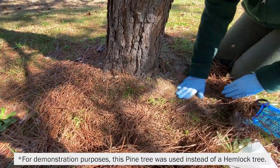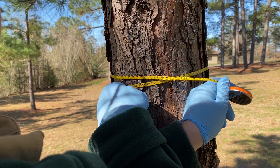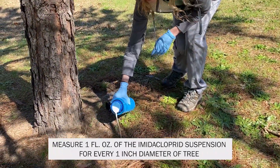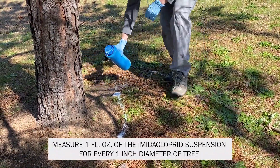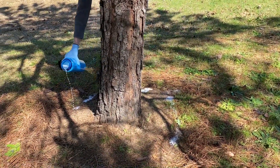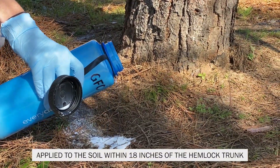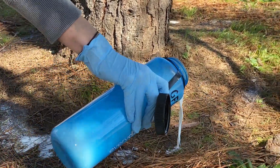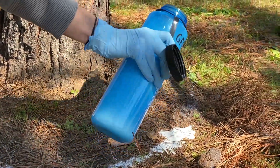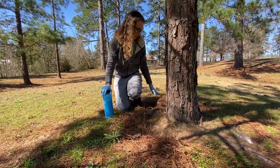Before making the application, pull back the duff layer — the organic layer right at the top of the soil surface — then measure the diameter of the tree at chest height using the correct side of a diameter tape. Measure one ounce of the imidacloprid suspension for every one inch diameter of tree and pour this evenly around the base of the tree. The suspension should be applied to the soil within 18 inches of the hemlock trunk. Do not pour it all in one location and do not pour it on the hemlock trunk.